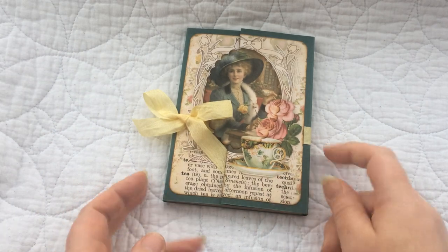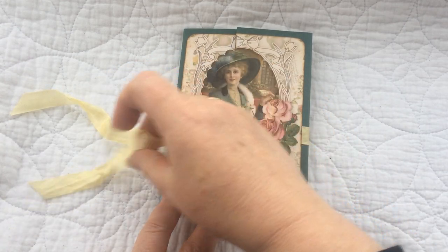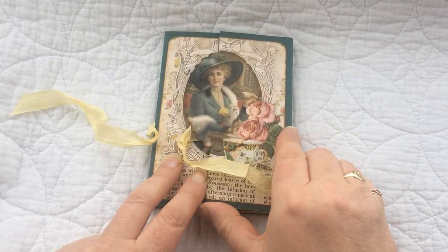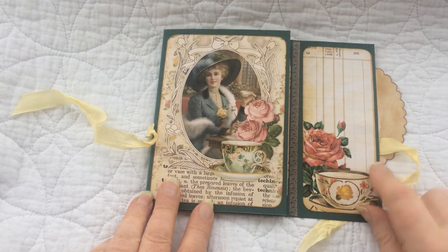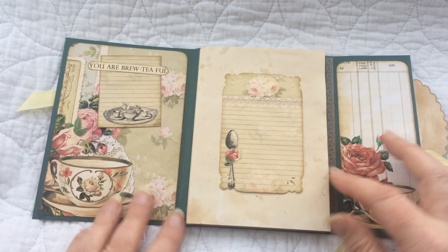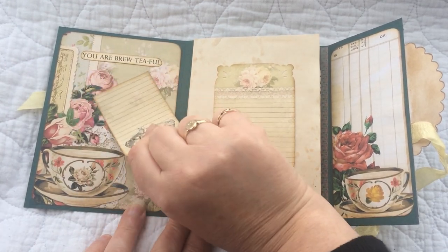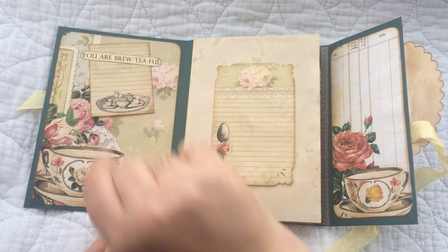I'll show you the tea soiree one. It works in exactly the same fashion — tied up with a silk seam binding and also magnetised, so there's a repeat picture underneath with the lady on the top. Open it up — on this page I've got the title 'You Are Brutiful' and I've just glued it at each end and slipped a little journaling card underneath.